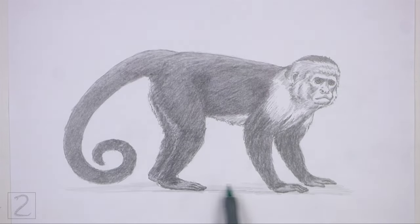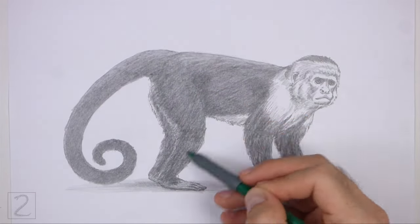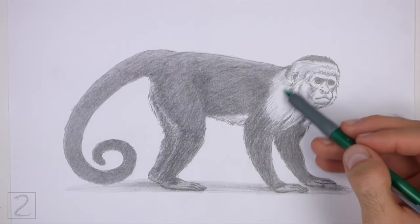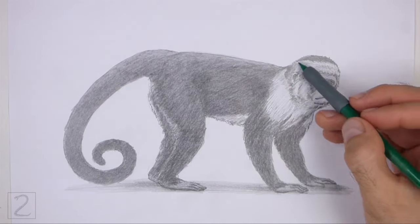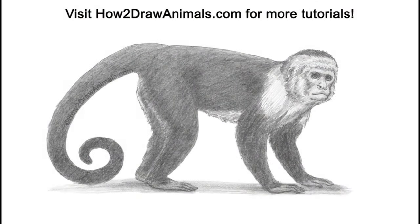And that's it for the monkey. Don't forget to pause the video to draw at your own pace. Please visit howtodrawanimals.com where every step of this tutorial is broken down into an individual image. If you'd like to support my channel, please consider buying my books on Amazon — I'll leave a link in the description below. If you enjoyed the video, please leave a like, a comment, and subscribe for more videos in the future. Thank you for watching, and until next time, keep drawing.